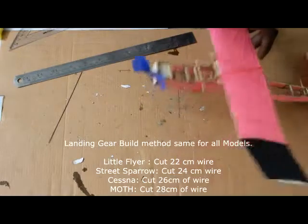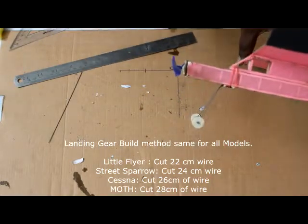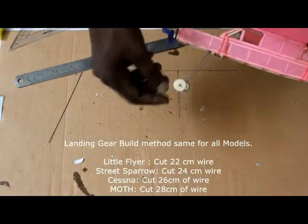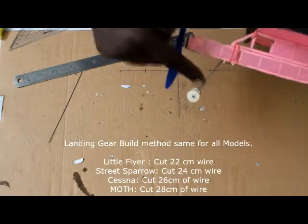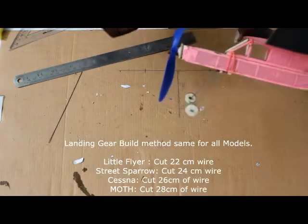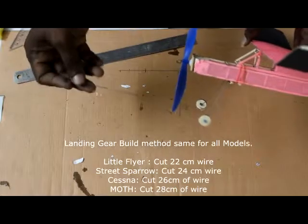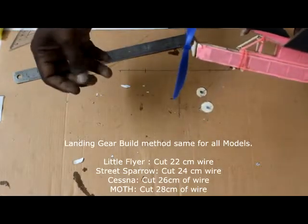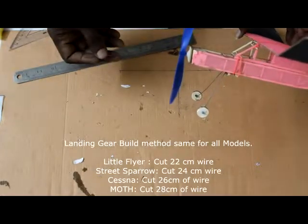That's how you do the landing gear wire. For different models of Hobby Science you need to use different lengths of wire. In this case we have used 20 centimeters, but for bigger models you may need a slightly longer landing gear. You can decide what size you want — the wire given fits all models from Hobby Science.